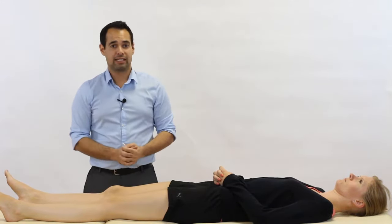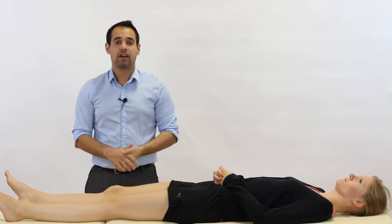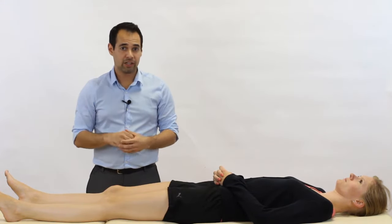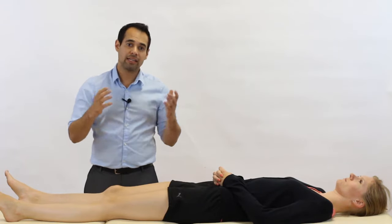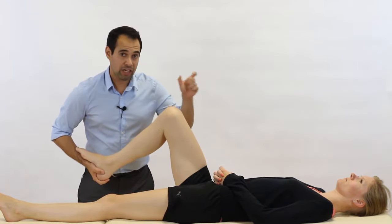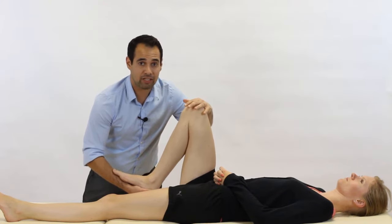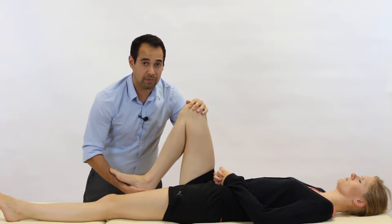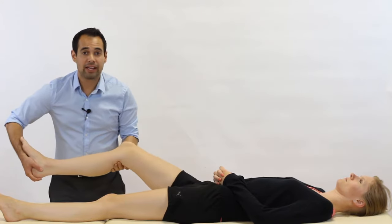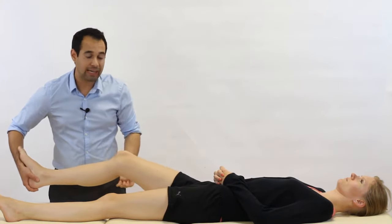So that's the test. A positive result would be a clunk at the knee joint, which may be indicative of a meniscal tear. As mentioned, externally rotating the tibia biases the medial meniscus and internally rotating the tibia biases the lateral meniscus. An additional point: the position in the arc also matters — when in full flexion providing that compressive force, this biases the posterior horn of the meniscus, either lateral or medial depending on the rotation applied. As we come into extension, this biases the anterior horn of the meniscus.